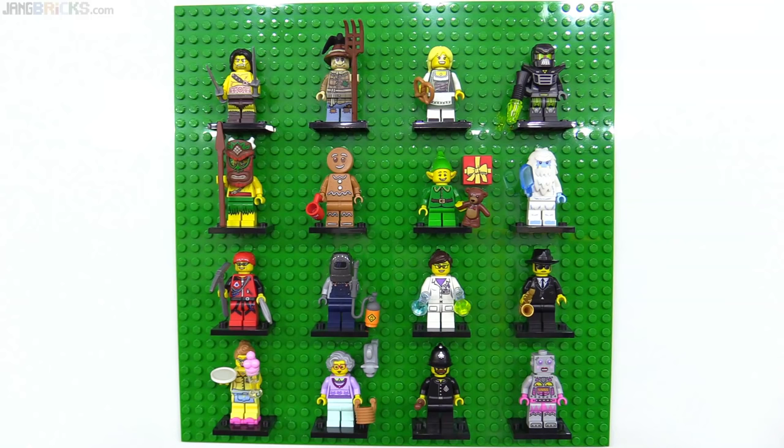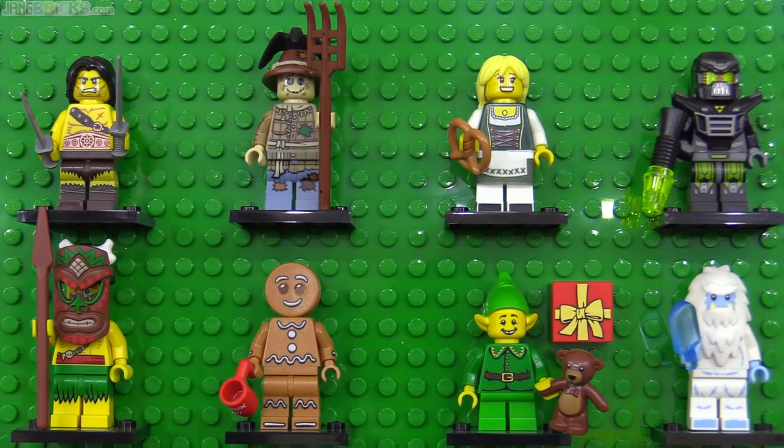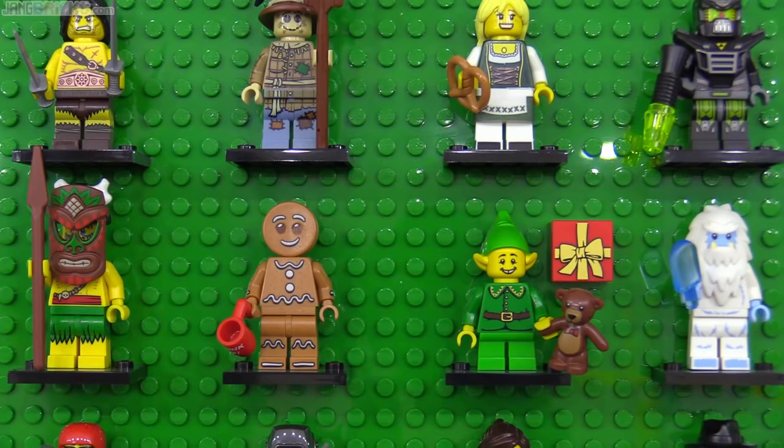Natural order was restored to the universe with series 11, thankfully. This one had another pretzel — yay — the lovable gingerbread man, a holiday elf with a printed gift box top, and a yeti with a popsicle.